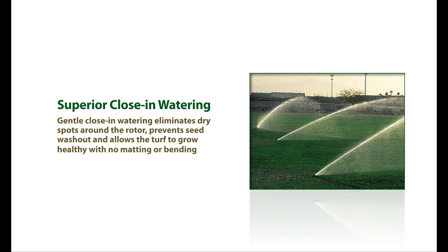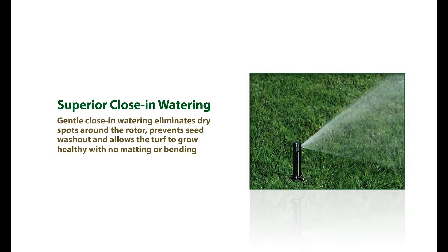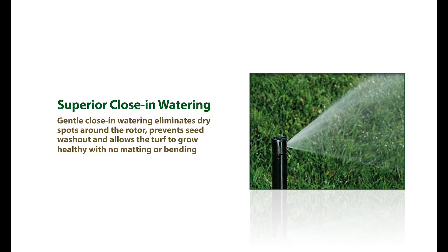Second, effective close-in watering around the head will eliminate your dry spots. This gentle distribution of water around the rotor's head will prevent your seeds from washing out and will allow your turf to grow healthy with no matting or bending.